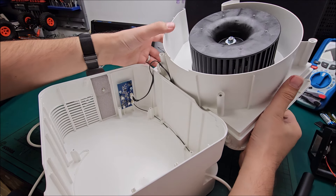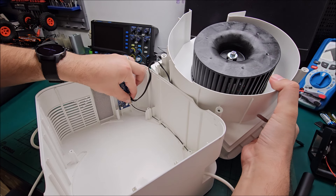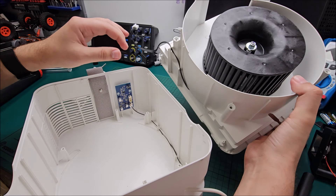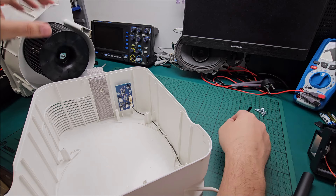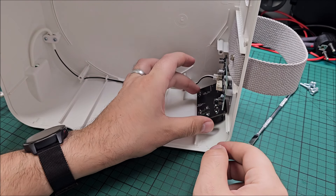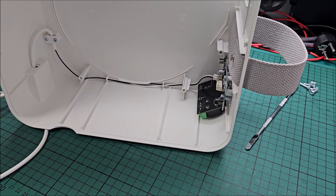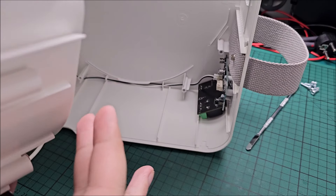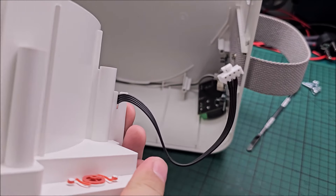Anyway, let me unplug this so I can get the motor assembly away because that's not what I need. Perfect. I found the perfect place for it — basically in this corner, nothing is ever going to bother it. It's right in this area here, so there's nothing reaching that area. It's perfect.